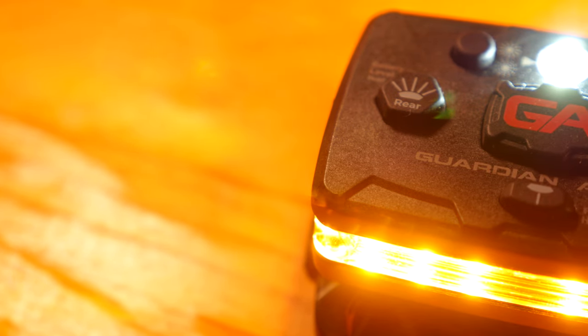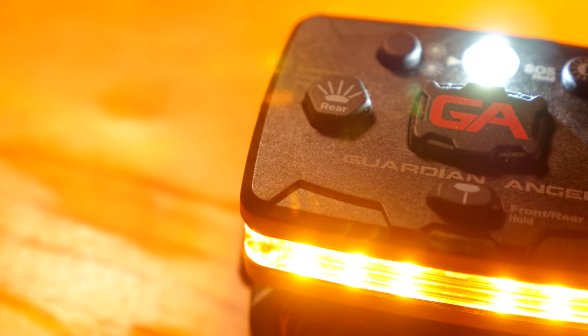Hello and welcome. Today we'll be talking about the Guardian Angel Elite 2022 model.